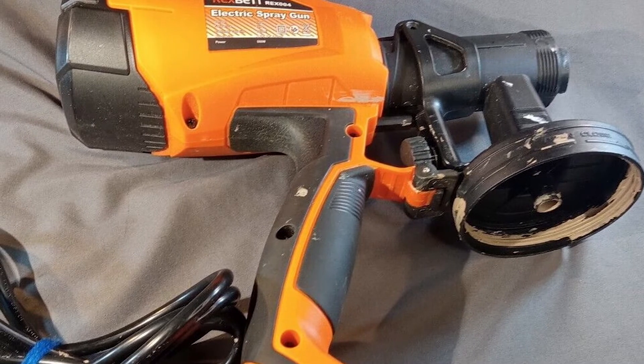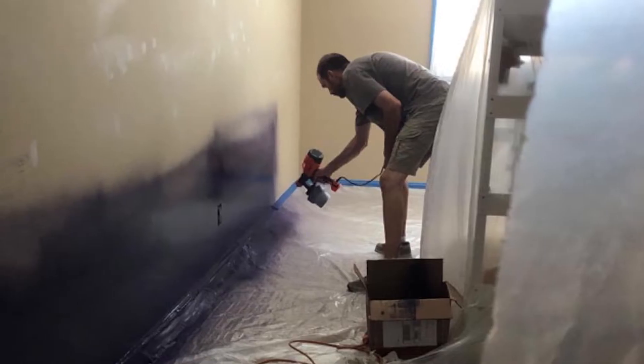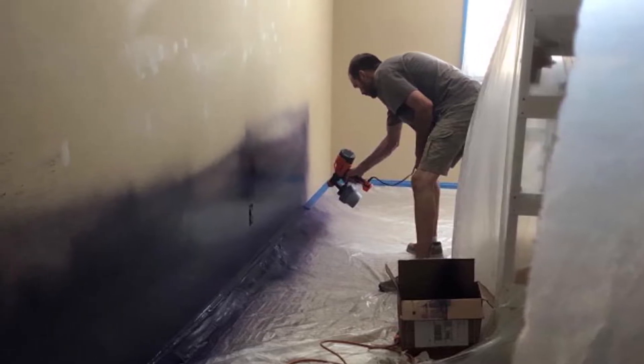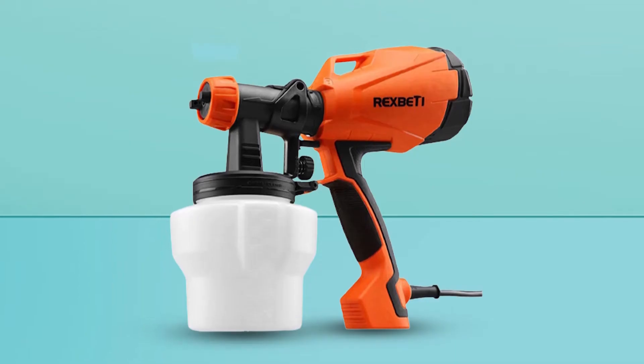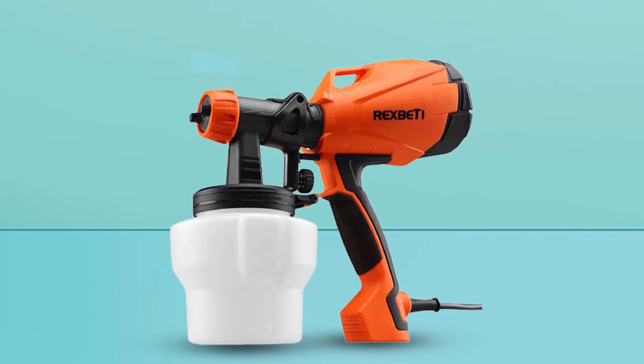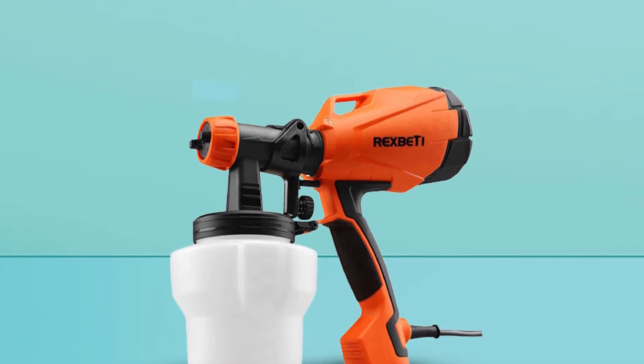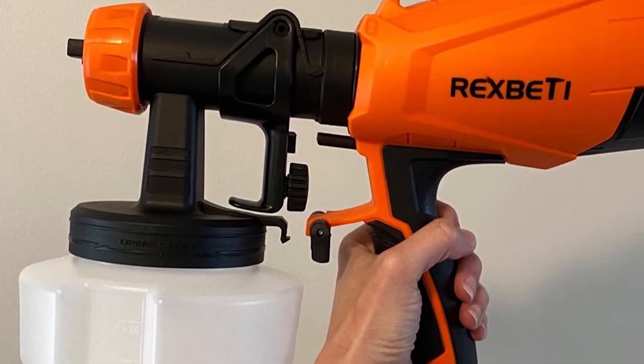Let's talk about the functionality. With this instrument you can spray in three different patterns just as you like — be it circular, horizontal, or vertical lines. You won't be doing that with a roller that easily. The high power motor gives you the power to control the speed, as it has a knob to control the flow. Make your paint finish immaculate by controlling the spray pattern and speed.